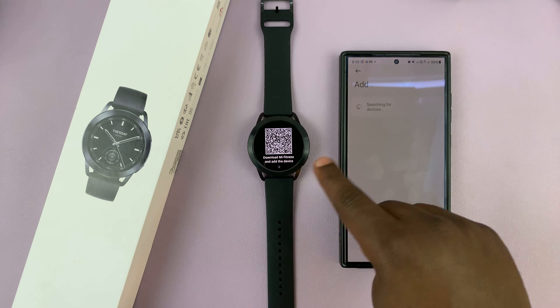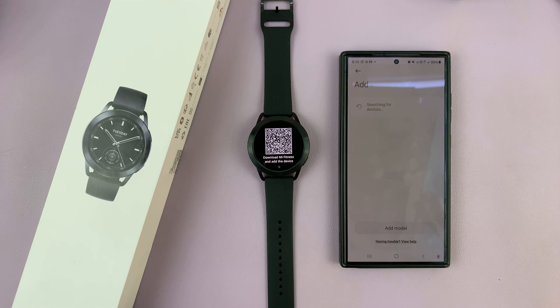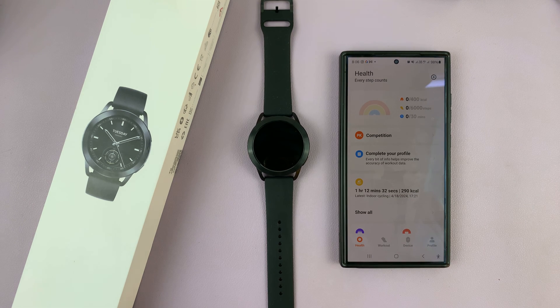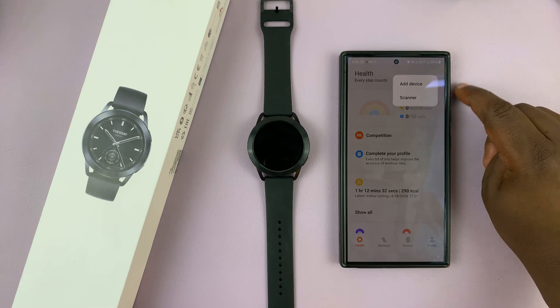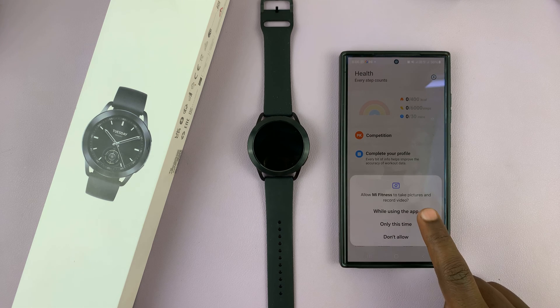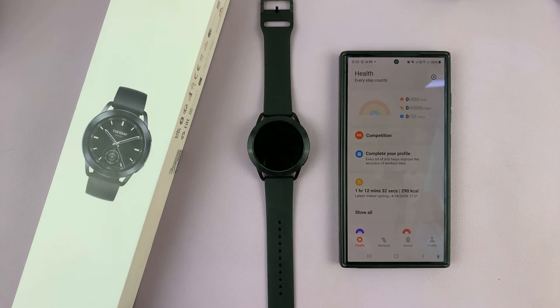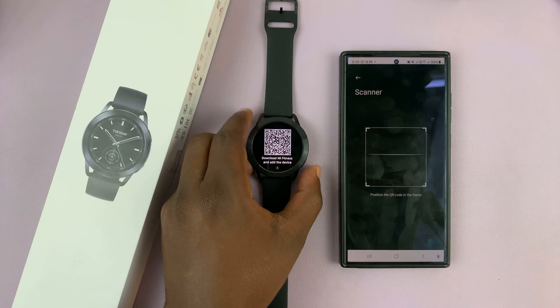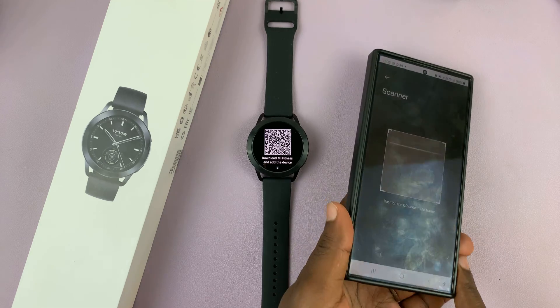It may search for the device, and if it doesn't find it, you can always go back, tap on the plus icon again, and this time select Scanner. It's going to ask for permission, so you have to allow it while using the app. That's going to launch a scanner, and with that scanner, you can now scan the QR code on the watch.